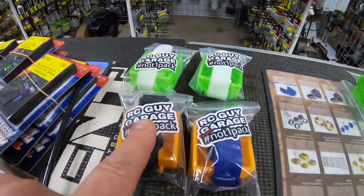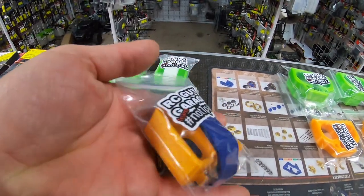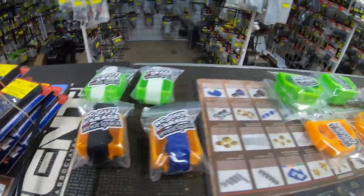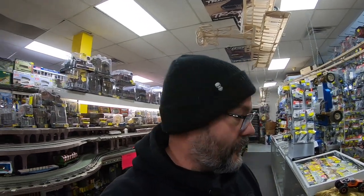Hobby Quarters has the brand new SkyRC GPS encapsulator in orange with a blue strap — this is an exclusive color right here. So come on down to Hobby Quarters and get your RC Guy Garage 3D printed stuff. I'm gonna litter a couple of stickers around the store, so if you come into Hobby Quarters keep an eye out for the RC Guy Garage team — not bad stickers.